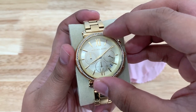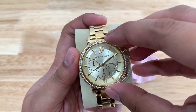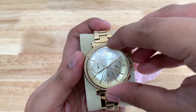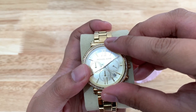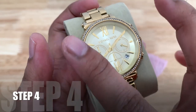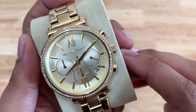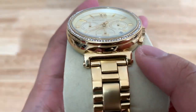For step three: align the tempered glass on the edge of your watch crystal, and when it's properly aligned, lay it down on your crystal very carefully.